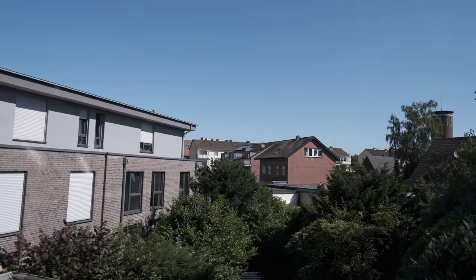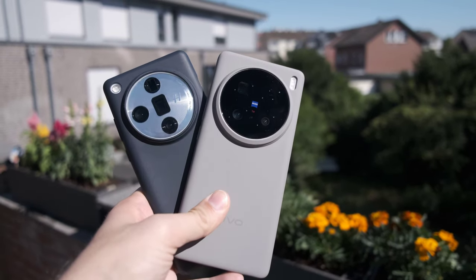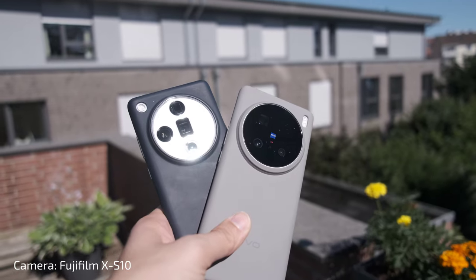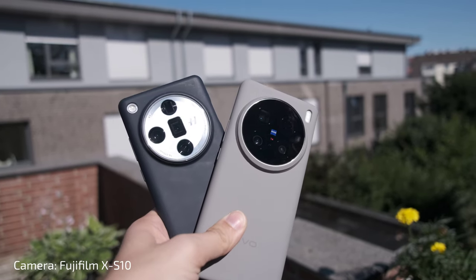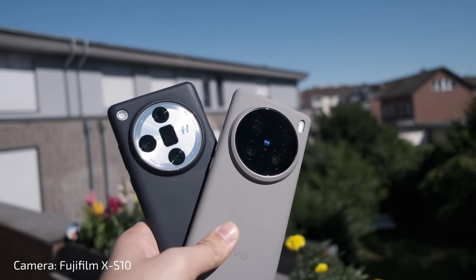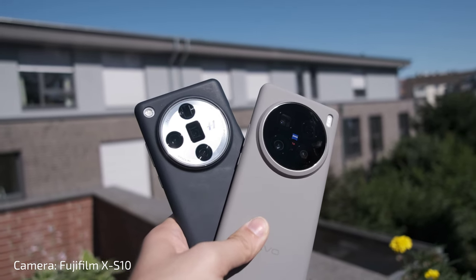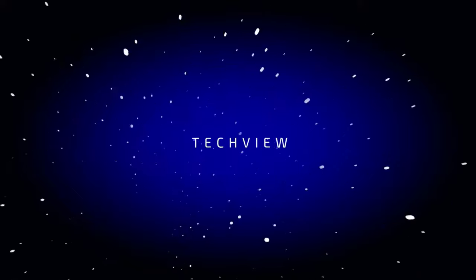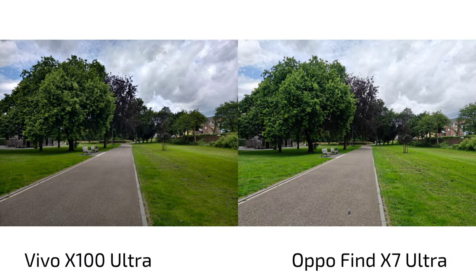Another sunny day here in Wesel, and I want to check out those two phones again — the Oppo Find X7 Ultra and the Vivo X100 Ultra — with a special request to check out their dedicated Hasselblad and Zeiss modes. I went over the Rhine to the other side, to a nice little medieval town called Xanten, to check out their old Roman city. Let's get started — get your popcorn ready and follow me on this journey.